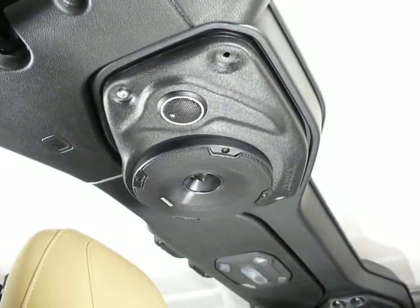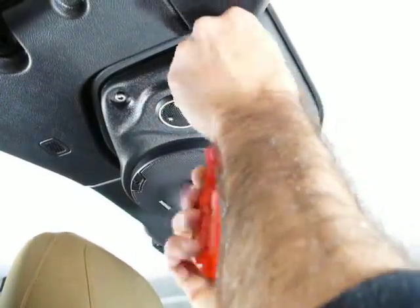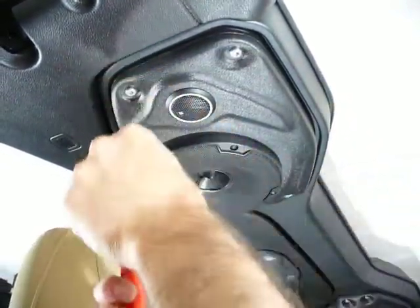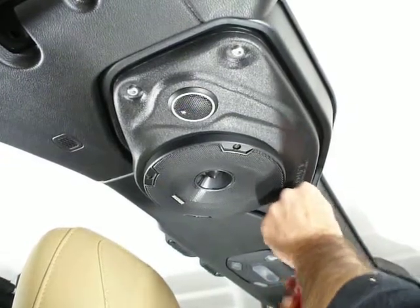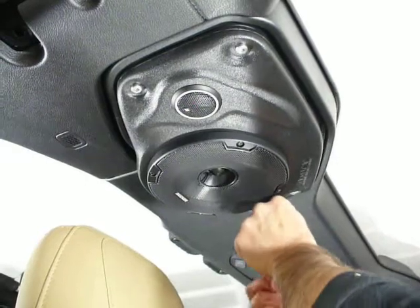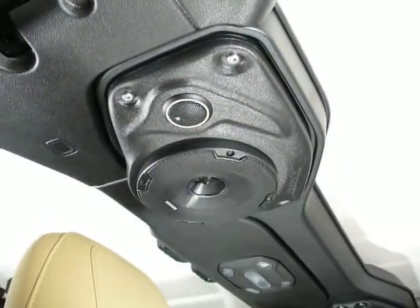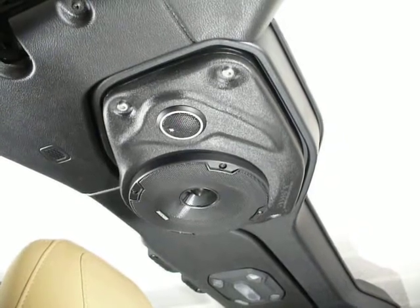Get the screws started, then finish tightening them down. When it squeaks like that, that's about when it's tight and good. There are brass fittings in the soundbar so you can go pretty tight and get a good seal with that gasket. That's about it — hope you enjoyed the video and hope that helps out. Thanks.